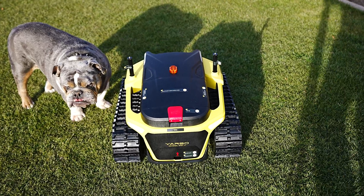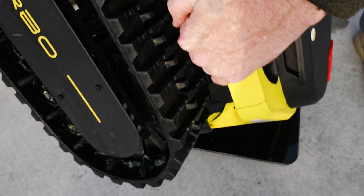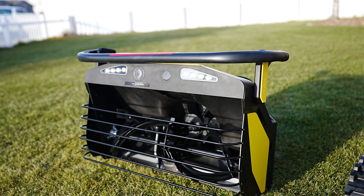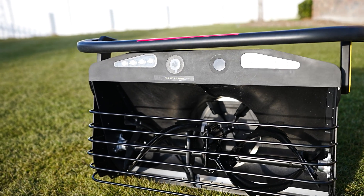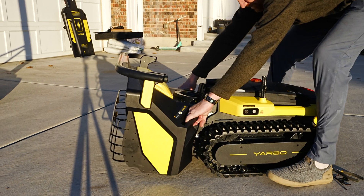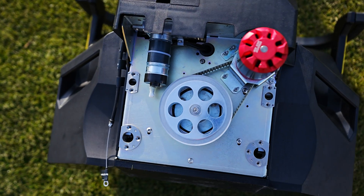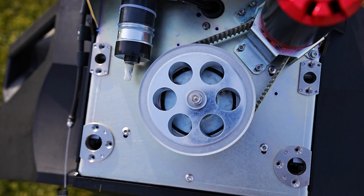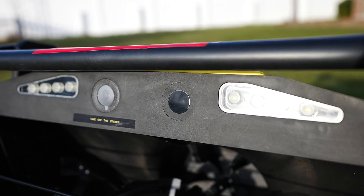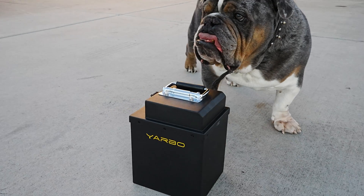It's really hard to explain over camera how solid of a machine this is. It weighs 113 pounds. The unit I received came with the body, the snowblower S1 module which is a two-stage snowblower, and a wireless charging station. The S1 snowblower module is a very high quality unit and weighs just about as much as any other two-stage blower you'd buy from the store. It's super high tech and loaded with options. Yarbo is marketing that it can handle wet, dry, or packed snow, has an intake height of 12 inches, and it's 21 inches wide.